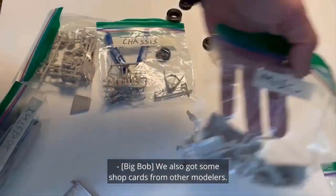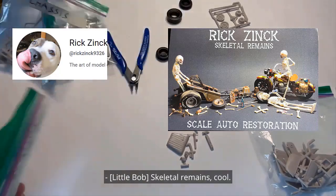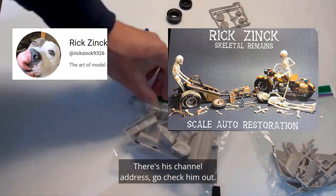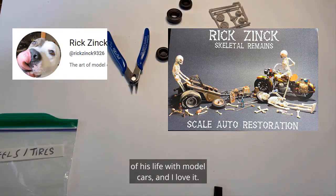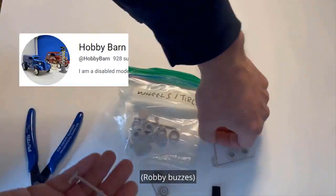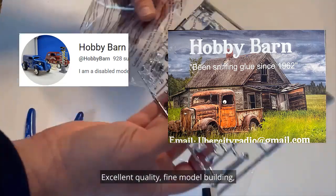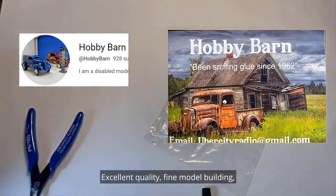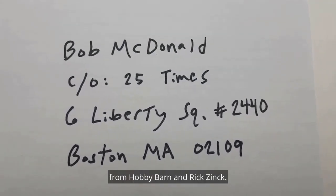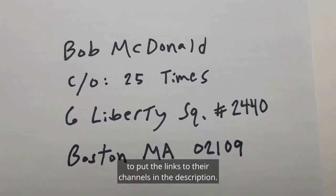We also got some shop cards from other modelers. Hey Robbie, show the shop cards. Skeletal Remains — cool, thank you Rick Zinc! There's his channel address, go check him out. Rick is over there having the time of his life with model cars, and I love it. Me too! Next one: Sniffing Clues in '62 — very cool channel. Hobby Barn — excellent quality, fine model building, go check this channel out everybody. So nice to hear from Hobby Barn and Rick Zinc. I'll also ask my lovely wife Bobby to put the links to their channels in the description.